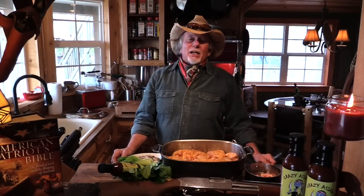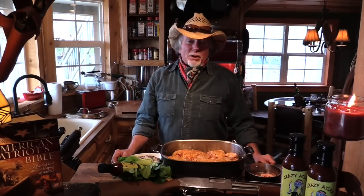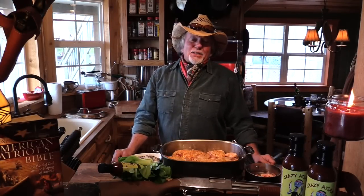Now most of my buddies love to hunt and fish and most of them are pretty darn good cooks too. I guess it's just our redneck nature that we like to concoct up our own marinades and rubs and sauces to put on all those fish and all that good old wild game we killed.